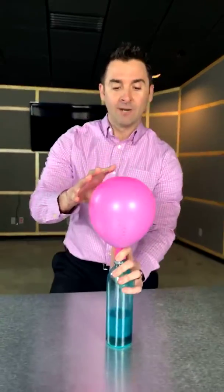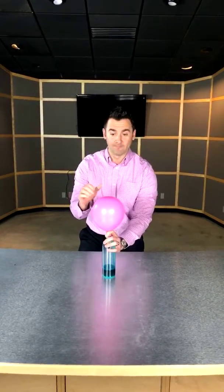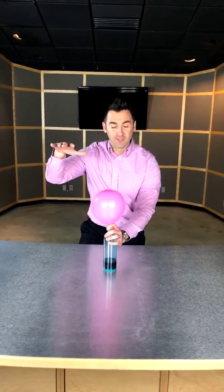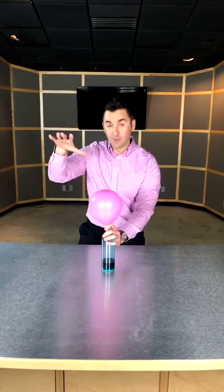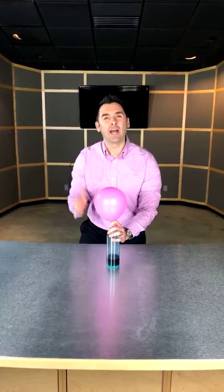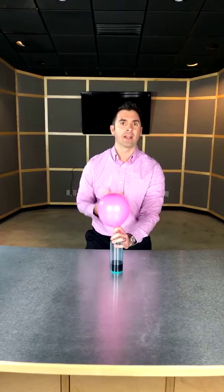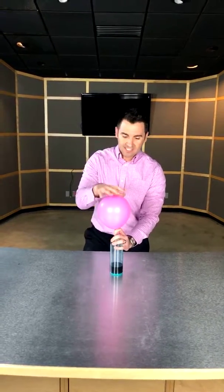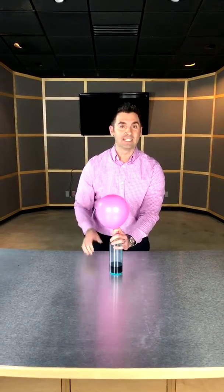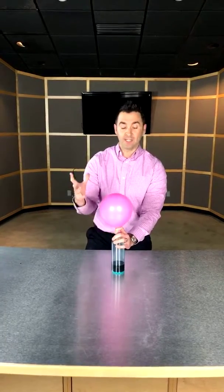What happens whenever the barometric pressure changes is very similar to what's happening here. Your joints are very similar to this: the barometric pressure outside of your joint goes down, and then the pressure inside of your joint goes up and it swells. That's why if you've ever said 'I can feel when the temperature is about to change' or 'I can feel a storm coming' — some researchers and scientists say this is the reason why that's happening.